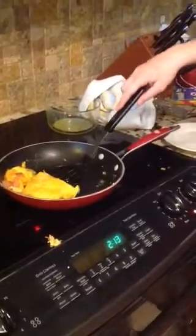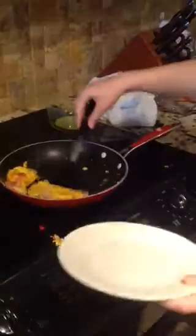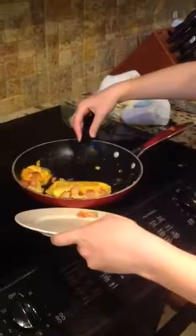Flip it over one more time, make sure that side is brown, and if it is, go ahead and put it on your plate. And there you have it — a perfect omelette. Thank you for watching.